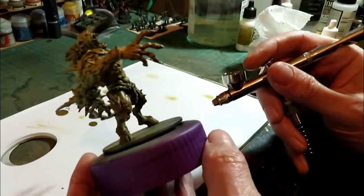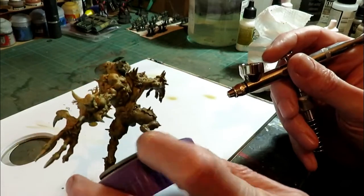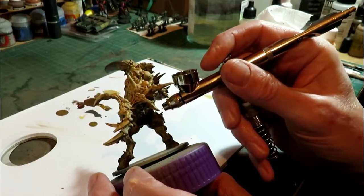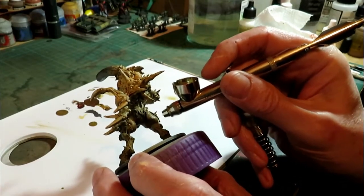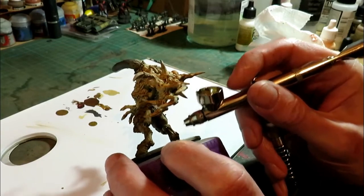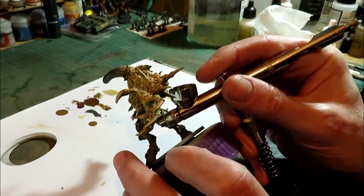It doesn't matter if you blend into some of the bits you've got underneath. Like I say, this is only one of the few steps. This may be quicker with a brush, really.